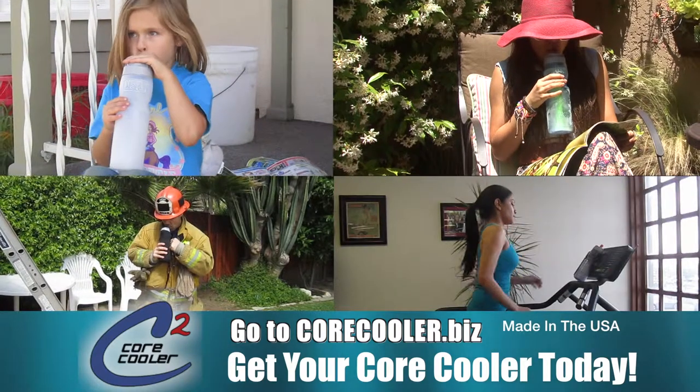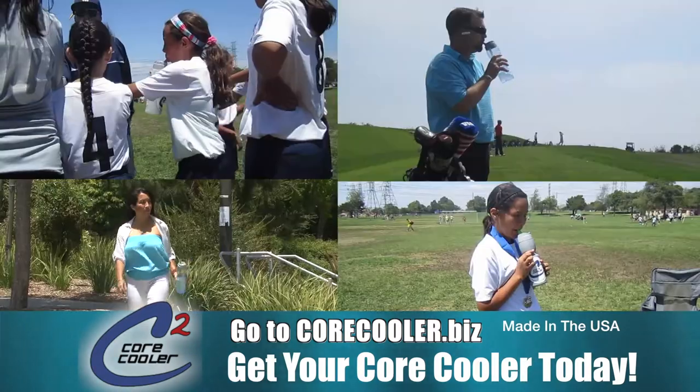Whether you're exercising or working in the heat, bring your core cooler. It's like your own personal air conditioner.